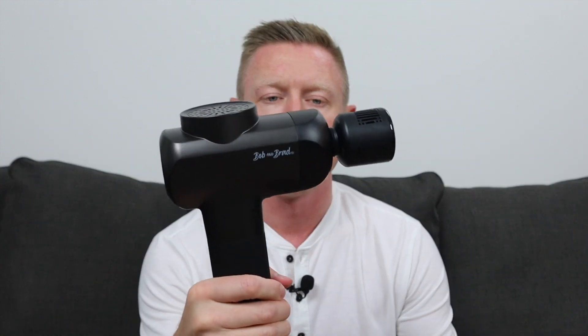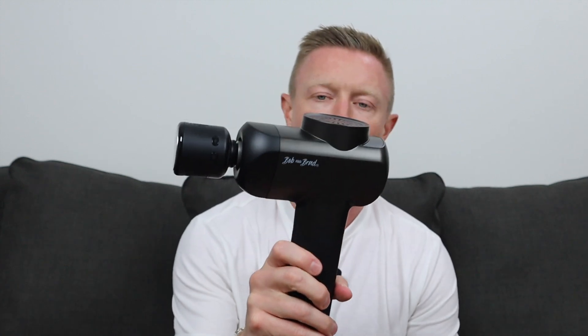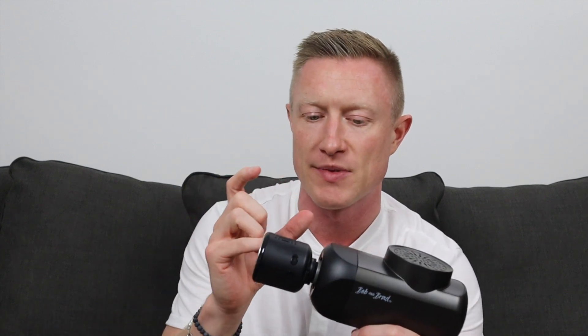Now let's look at some of the specifications and features. I always like to start with the stroke length and the stall force. Stroke length is the distance the massage head actually moves back and forth out of the device. This one has a stroke length of 11 millimeters, which is right in the middle of the road. High-end percussive massage guns for deep tissue are around 16 millimeters; more vibrational devices are between 8 to 12. At 11 millimeters, it feels more vibrational than percussive to me personally.